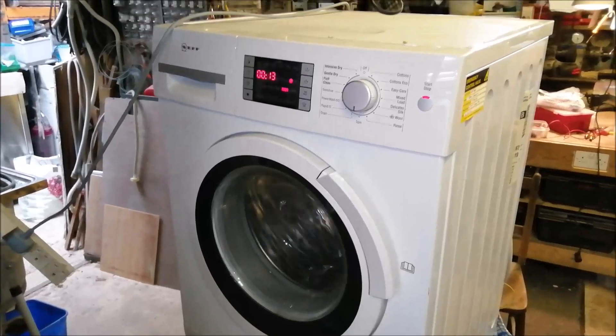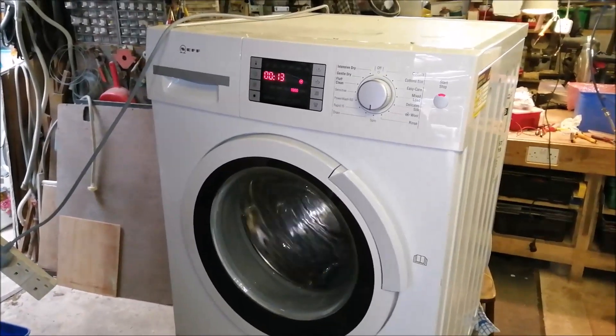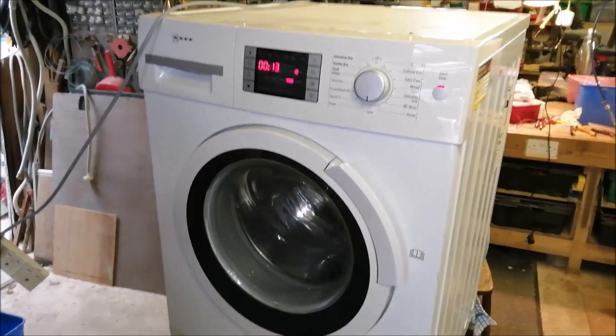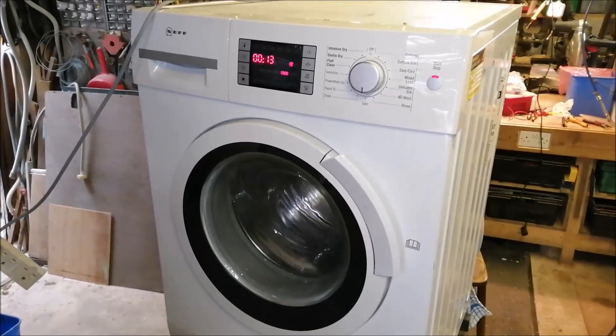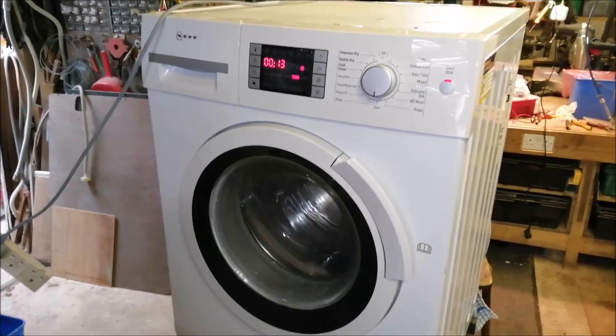So how much are those control boards then? 300 quid. 300 pounds, just for that board. And you paid a pound for that component. Amazing. They're just robbing bastards, they really are.